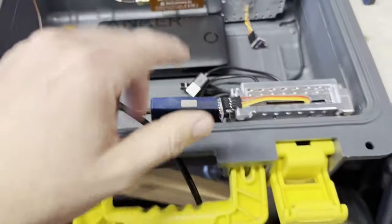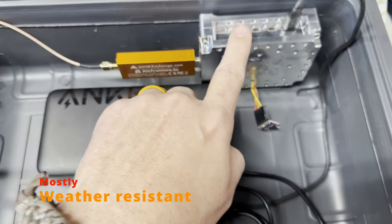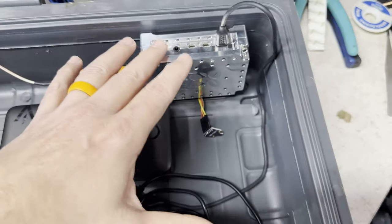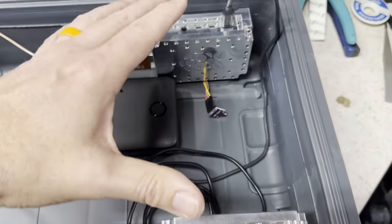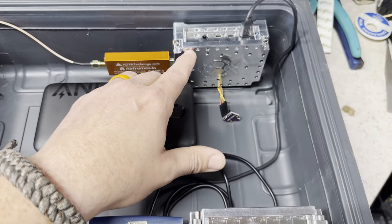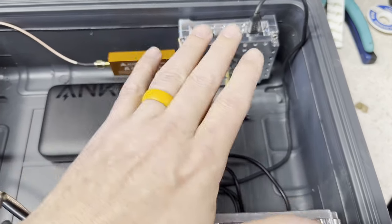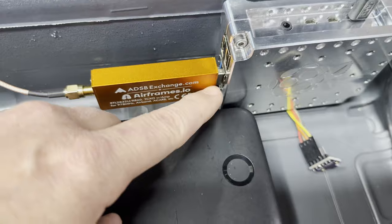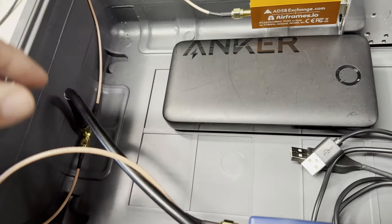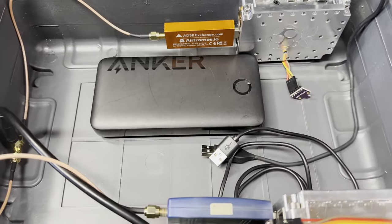Here's my setup. I have everything in a weather box — a 20,000 milliamp-hour battery, and two Raspberry Pi 4s. They're the same setup physically, and I used the same image: I built an image, duplicated it, and put it in both Raspberry Pis so we have the exact same software running the exact same way. The SDR is connected in the top USB 3 port on each unit, and they're being fed from the same antenna on a T-splitter. The idea is we're going to get the exact same signal on both sides.